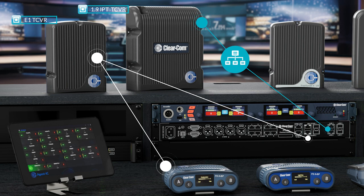E1 transceivers support up to five 1.9 GHz belt packs with a total of 25 per decked space, while the IPT supports a maximum of 10 belt packs with no more than 50 per decked space. Best practices dictate not utilizing both the E1-TCVR-19 and the IP-19 IPT transceivers at the same time.